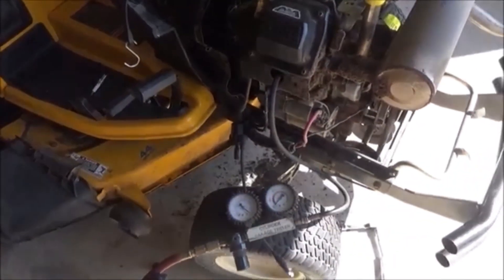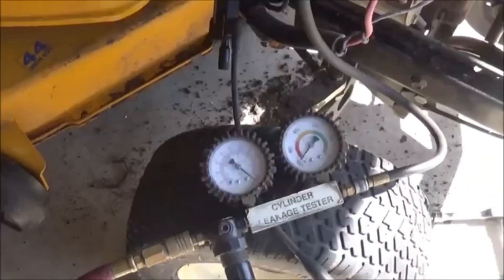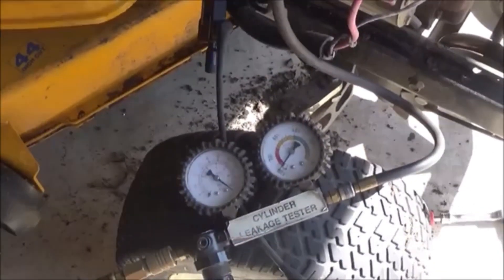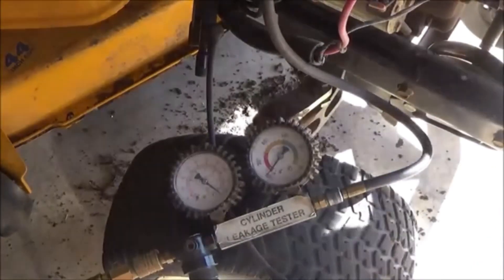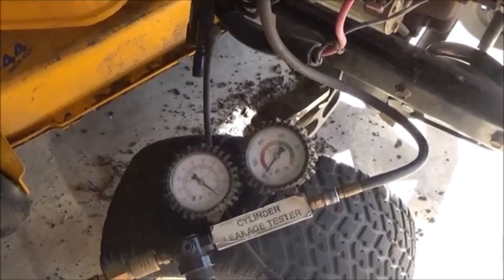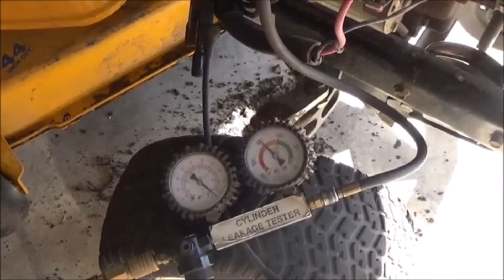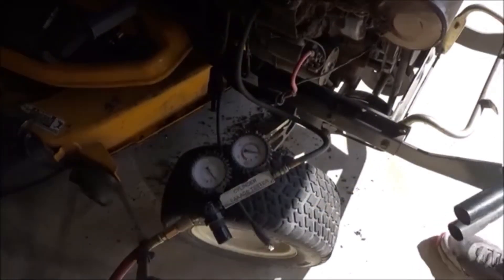So if I can zoom you in here — I'm going to take a wrench on the crankshaft and literally turn the engine over to top dead center. And as you can tell with the piston at top dead center, we're at near zero leakage.